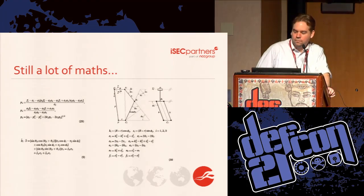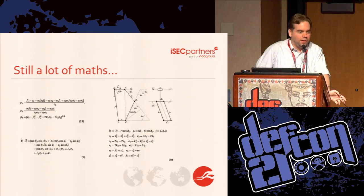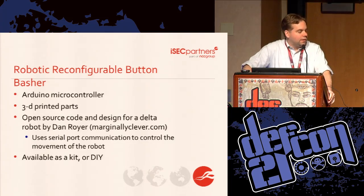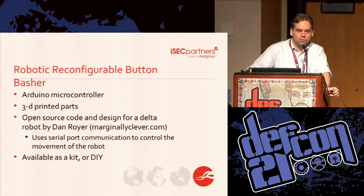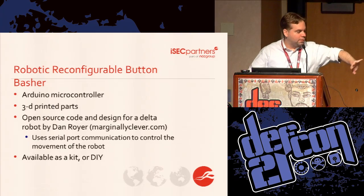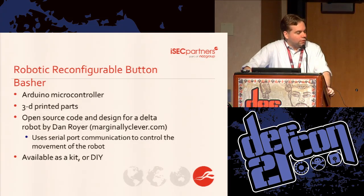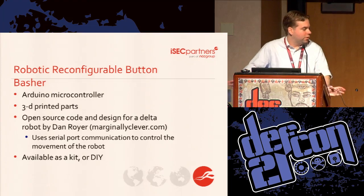There are a lot of maths involved — ISEC is owned by NCC Group, which is a company in the U.K., so maths is plural. The good news is that we like open source projects, so not only do you not need to do the math, but we actually didn't need to either. We found a guy named Dan Royer who had done a lot of this work, setting up a Delta robot that did most of what we wanted. He already had source code for the inverse kinematics — the fancy roboticist term for turning what the robot motors do into X, Y, and Z motion — and he had 3D printed schematics and sells it as a kit. We also built one completely from scratch so we wouldn't be held hostage to him not selling it anymore.